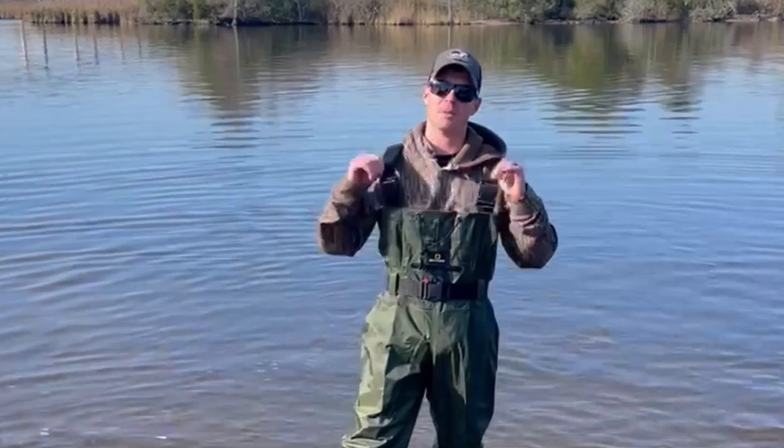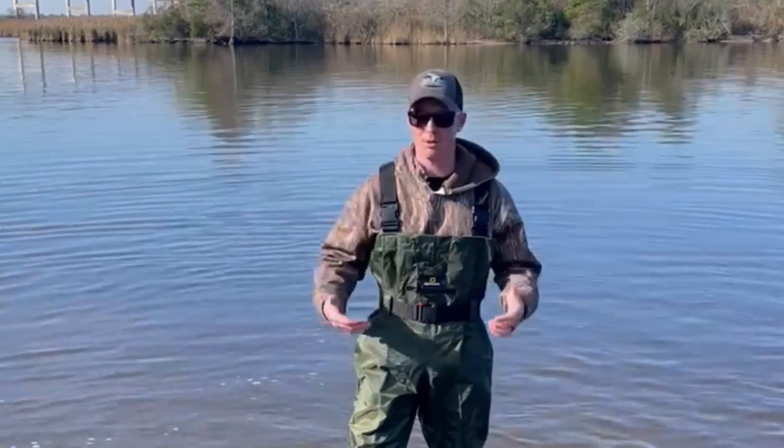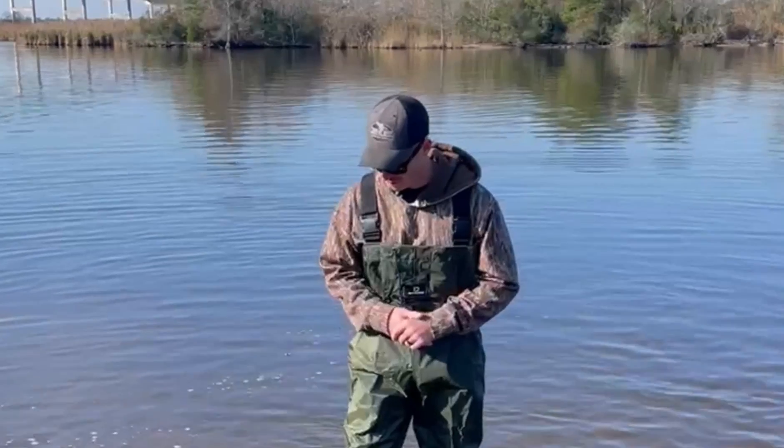So the top — it's got these really nice adjustable straps up top, as well as your waist belt. It really helps out if you're taller or you're shorter. That way they can fit you better.